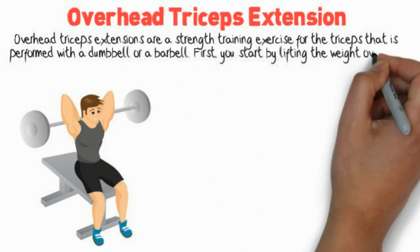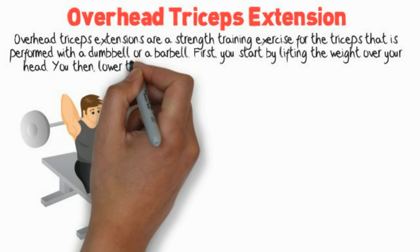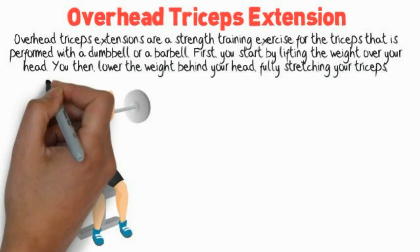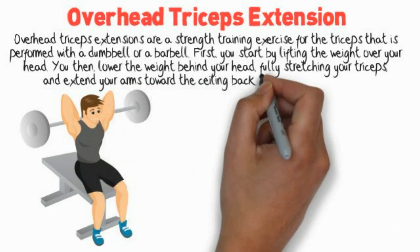First, you start by lifting the weight over your head. You then lower the weight behind your head, fully stretching your triceps, and extend your arms toward the ceiling back to your starting position.